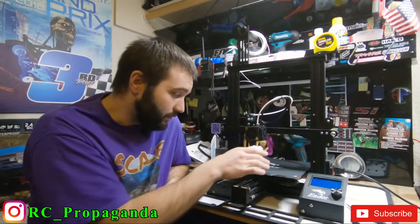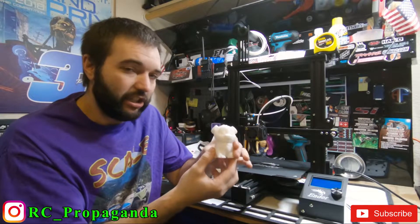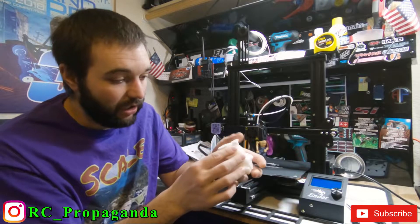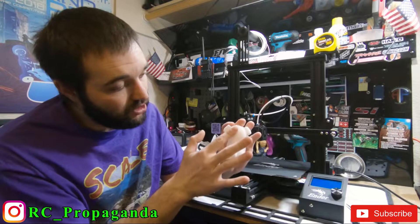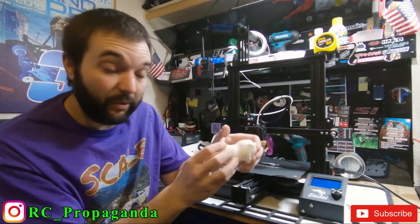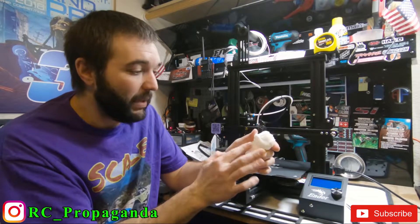What I want to do — this is the test dog that I printed yesterday, it took just over five hours. For my first print this thing came out really good. You can see how smooth it is, the lines aren't too bad. This would take minimal sanding before you painted it. I am going to paint this thing and mess around with it — I just want to learn how to paint.